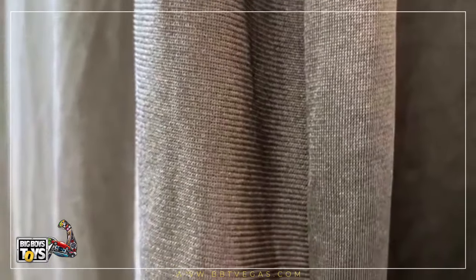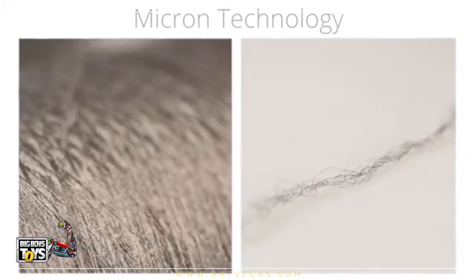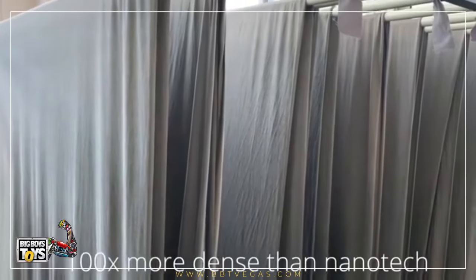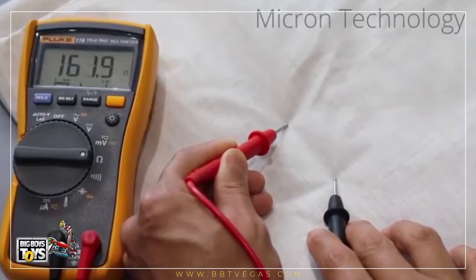Rev Socks pushes nano technology a step further, where the entire fiber is coated with silver on a micron scale, resulting in silver distribution 100 times better than nanotech for unmatched antibacterial performance.